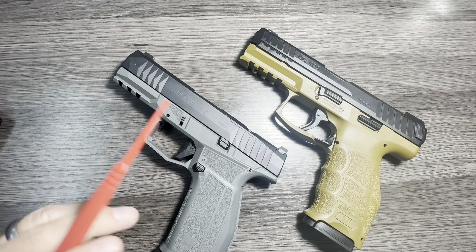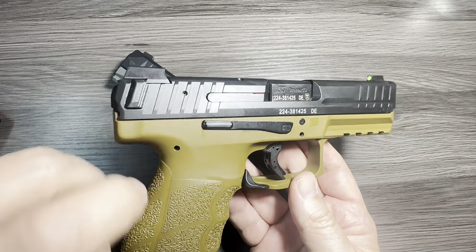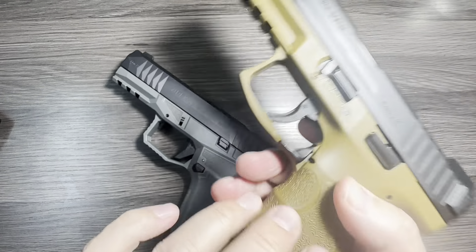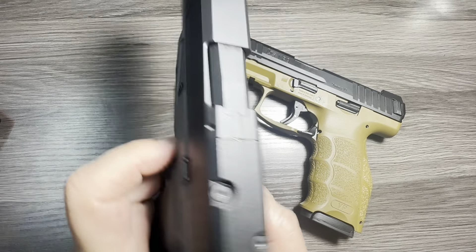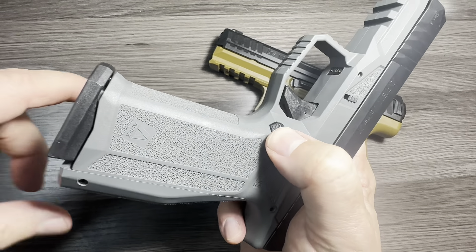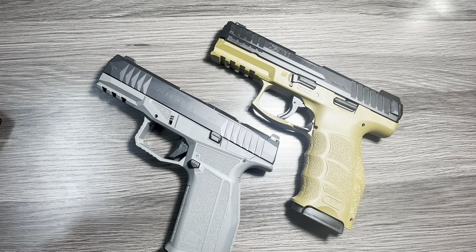Another feature I love on both of them is the fact that they are both 100% ambidextrous — not just reversible, but fully ambidextrous out of the box. The H&K has a slide stop on both sides and my favorite style mag release of all time: the paddle release, which works great for left-handers or right-handers. The Delta similarly has slide catches on both sides, and the magazine button is fully reversible so you can release the mag from either side. The fact that they're both 100% ambidextrous is a big plus for a left-hander like me who lives with right-handers in my family.